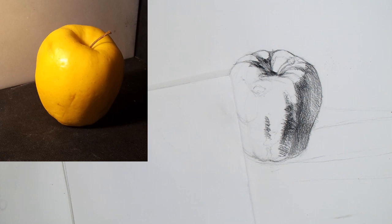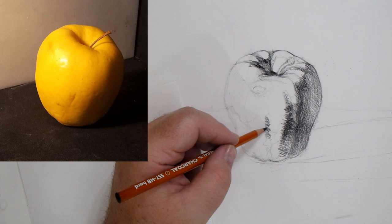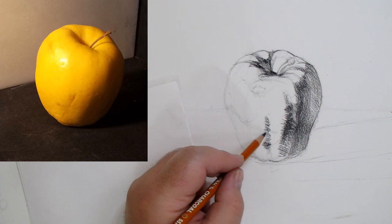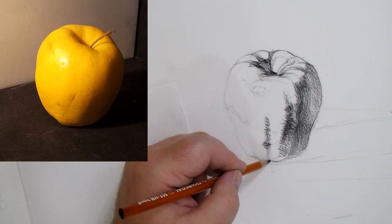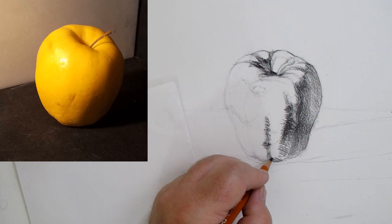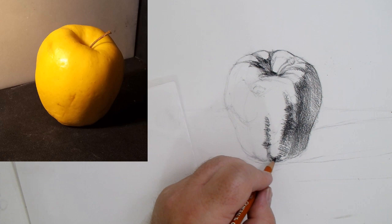We haven't done much yet but this is already starting to look like an apple — it's a combination of the contoured drawing and the values we're putting in. We want to create that illusion of an apple. As this rounds down into the foot, it's turning away from the light, so there's a little core shadow there because it's going into shadow as it comes down onto the foot of the apple.